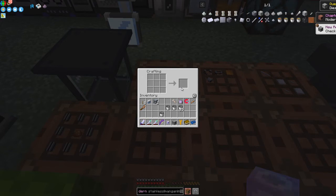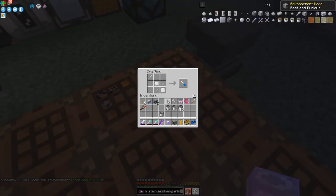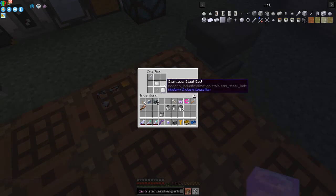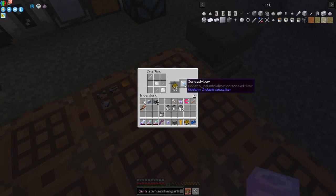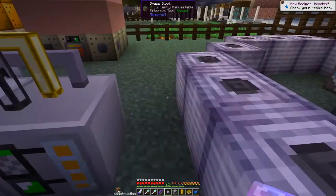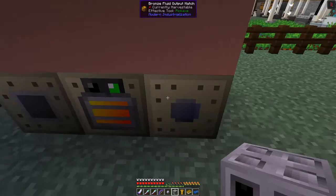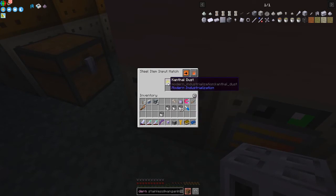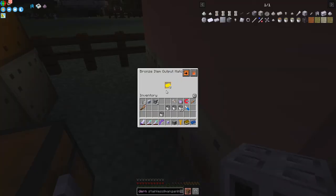We've completed that chapter! We also need to make a screwdriver - the screwdriver is made from aluminium and stainless steel: stainless steel bolts and stainless steel rods. I can't do this just yet because the electric blast furnace is running - that's the fluid output hatch. We've got 42 canthal dust waiting to get pushed out into the output.